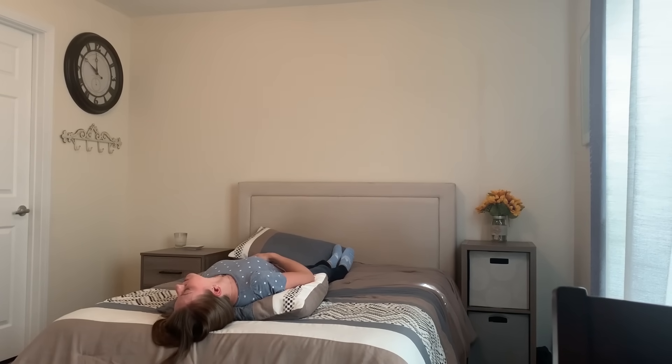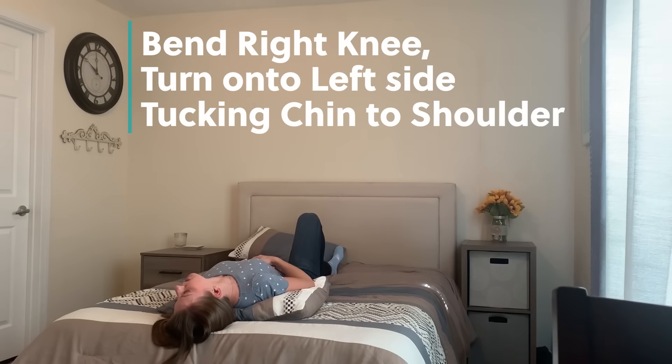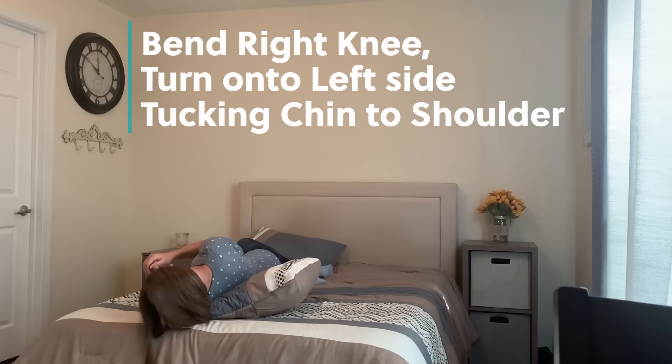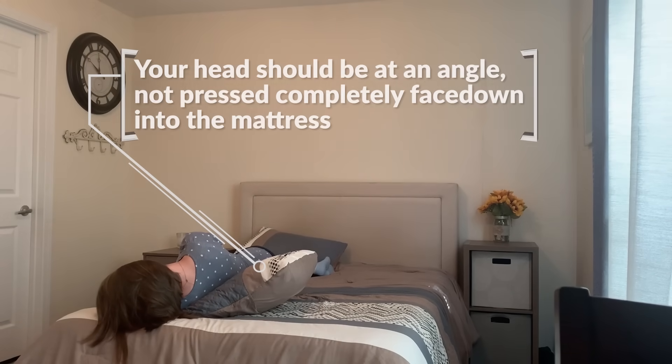From this position, you're going to bend your right knee up onto the bed, and you're going to turn onto your left side, bringing your chin to your shoulder, so you're looking down into the mattress — in one motion, turning and looking down to the mattress at an angle.